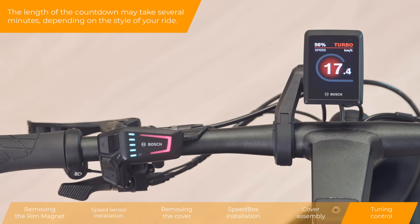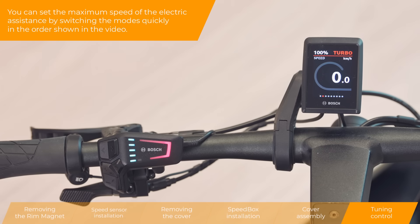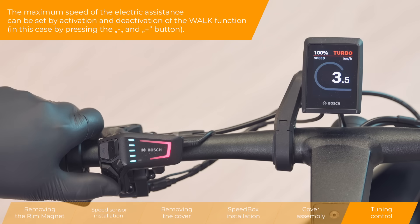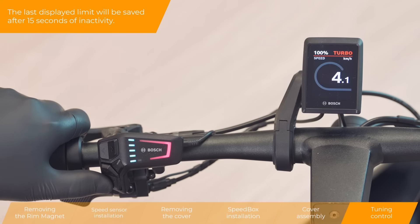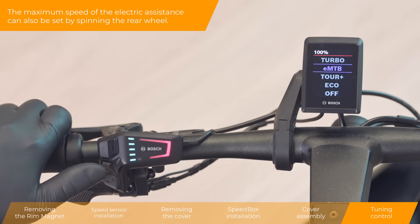The length of the countdown may take several minutes, depending on the style of your ride. You can set the maximum speed of the electric assistance by switching the modes quickly in the order shown in the video. The maximum speed of the electric assistance can be set by activation and deactivation of the walk function. The last displayed limit will be saved after 15 seconds of inactivity. However, we recommend not to exceed a speed of 35 km per hour. The maximum speed of the electric assistance can also be set by spinning the rear wheel.